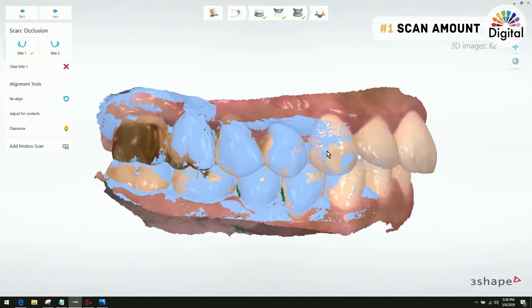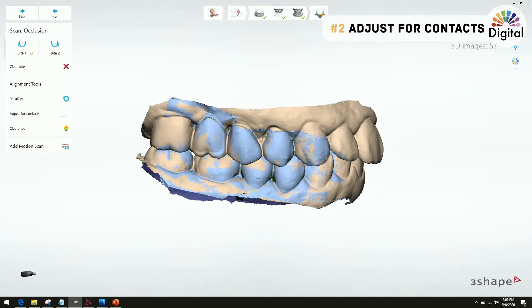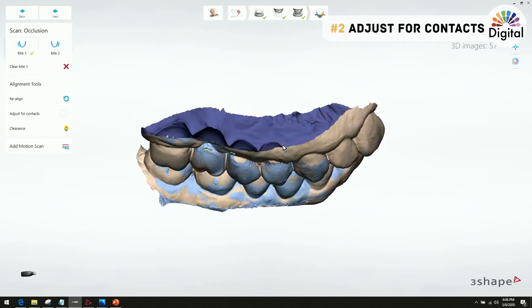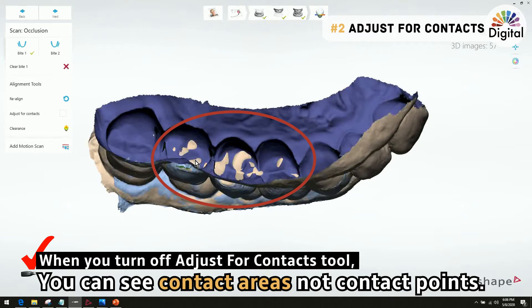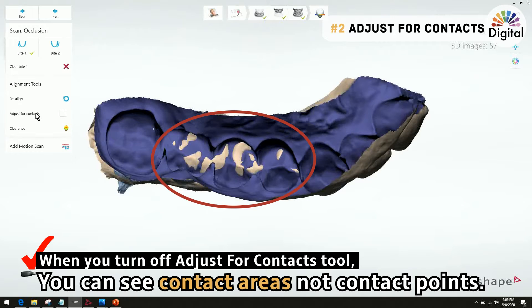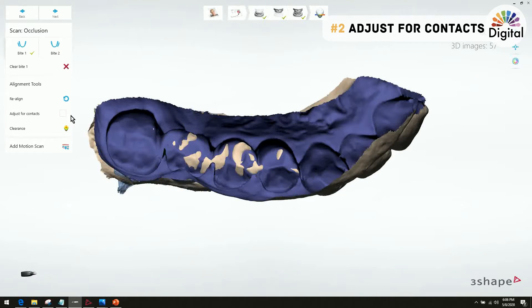This is Tip 1 about bite scan. The second thing I want to share today is the 'Adjust for Contacts' function, which is about occlusion contact. I turned this function off, and with my longer bite scan from molar to canine, we can see the contact area — not a contact point but a contact area — where they overlap each other. You can see a wider contact area with this tool turned off.